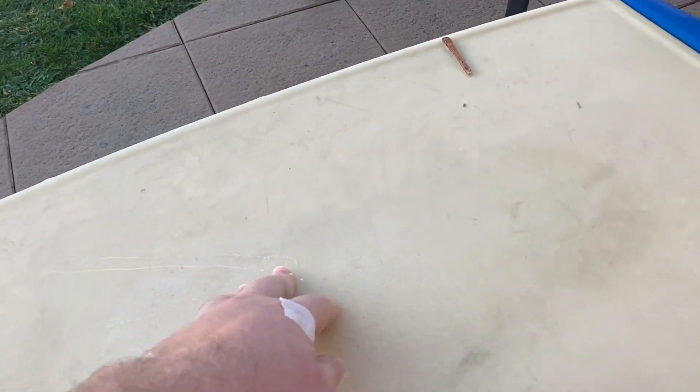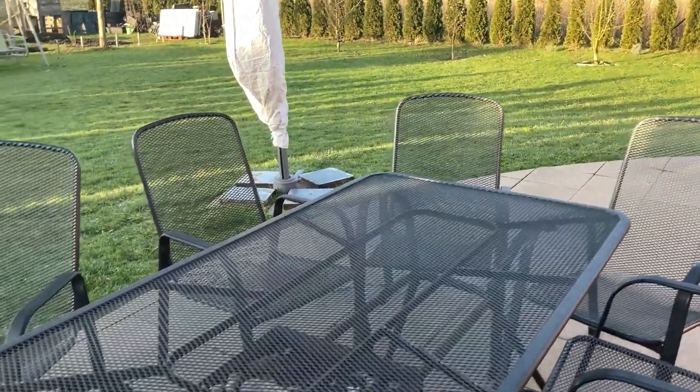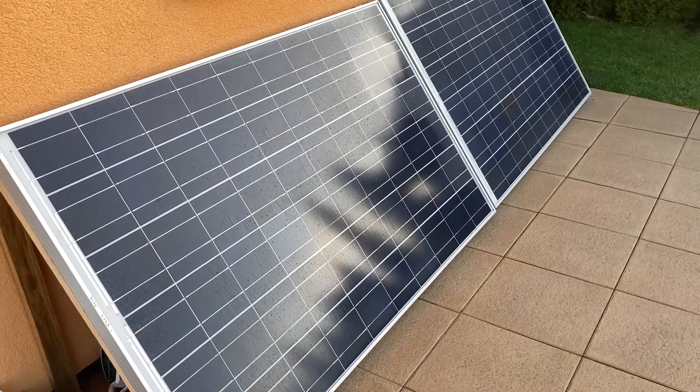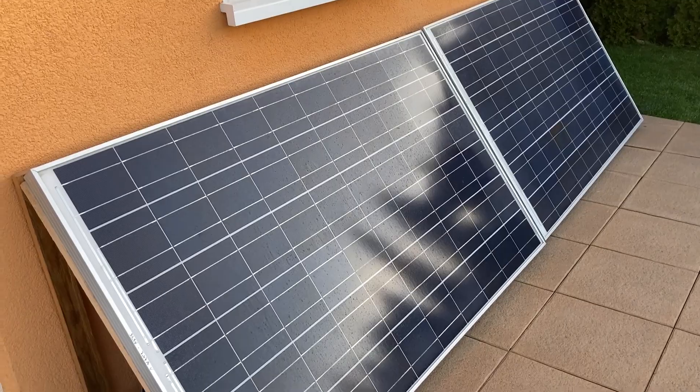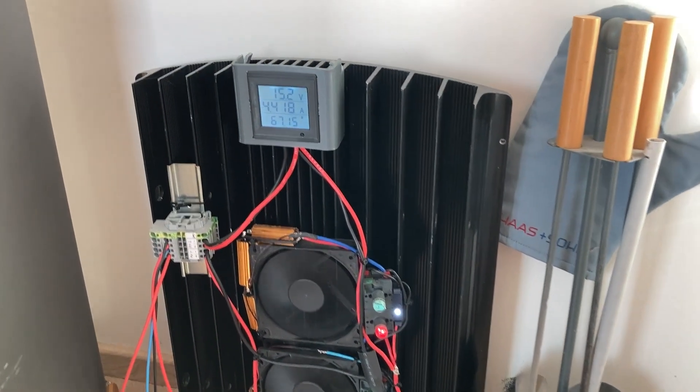Hello everybody. Outside it's minus two degrees Celsius, it's the middle of winter, and as you can see we don't have snow at all — there was snow for one week and it's gone. Here are my solar panels, and today I will hopefully be able to make some tests. Here is my solar panel heater.